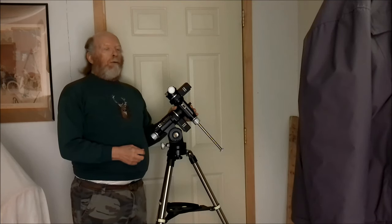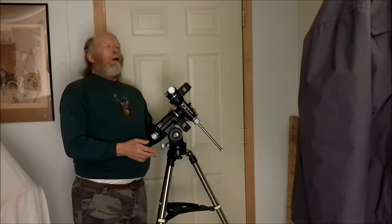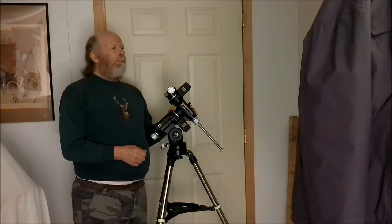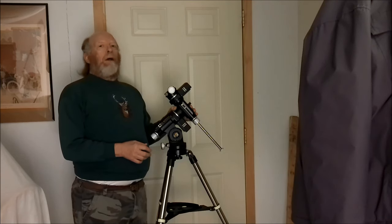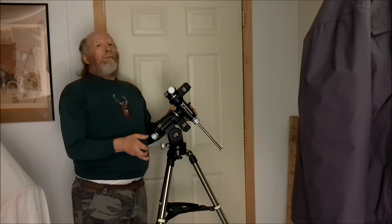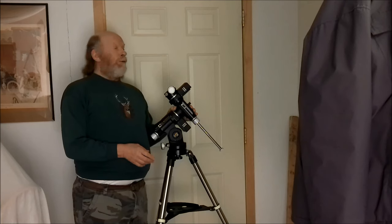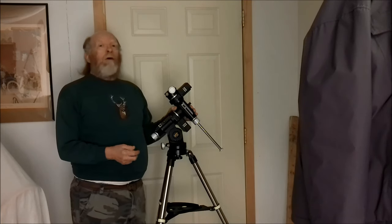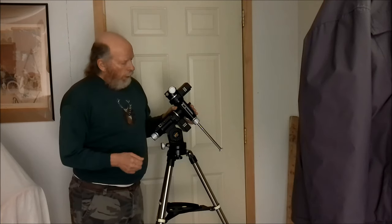I got a person on the line and she was really good — found my order number and asked me to send photographs of what I received. She agreed they had accidentally sent me the wrong tripod and said they'd get the correct one out to me. Around the 29th or 30th I got an email saying a shipping label was created and my new tripod would arrive January 3rd — which was today. It shipped January 2nd and sure enough arrived by overnight shipping.